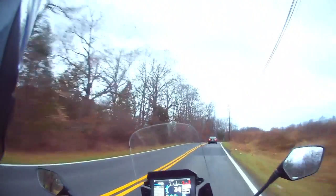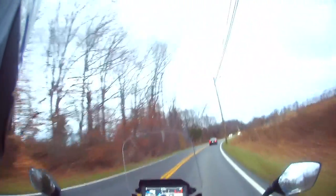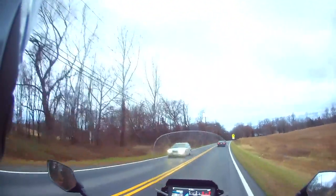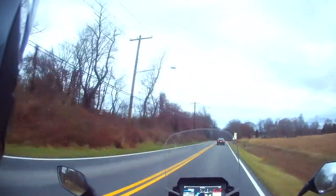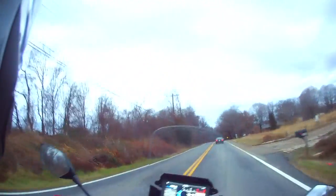The streets here are usually well maintained, relatively speaking. People have commented on the roads we ride on here in Maryland — whether it's Prince George's County, Charles County, St. Mary's County, Montgomery County, Anne Arundel County, Carroll County, Frederick County, Baltimore County — well-kept roads.